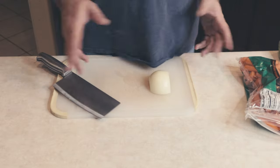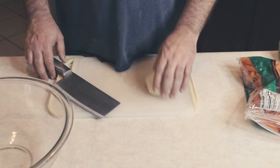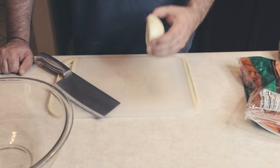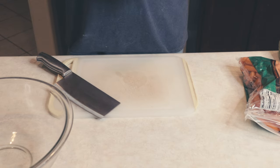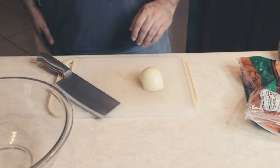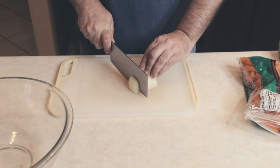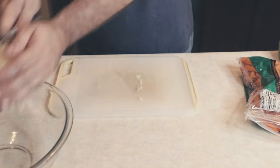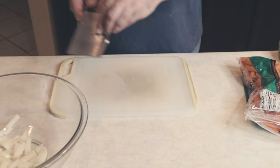Now most of the ingredients we're going to be using here are pretty simple. First thing I'm going to do is go ahead and chop up our onion. I'm using half an onion here. Again, most of these ingredients can be tailored to your own personal liking. We're using half an onion, so let's get this all chopped up. That's all chopped up — let's throw that into our little mixing bowl here. This is just to hold everything for the time being.